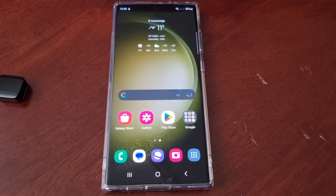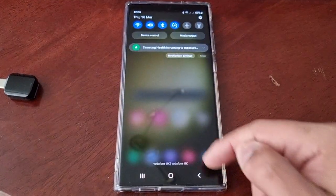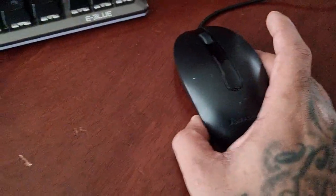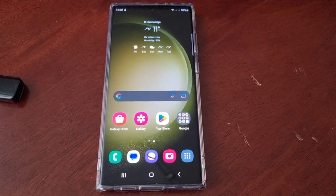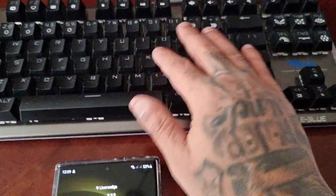It's your boy the Android Doctor back again with another quick video. I'm here with the S23 Ultra and this time I'll be showing you how you can hook up a physical keyboard and also a mouse to the phone and basically turn it into a miniature laptop.